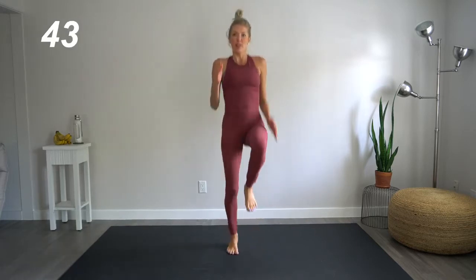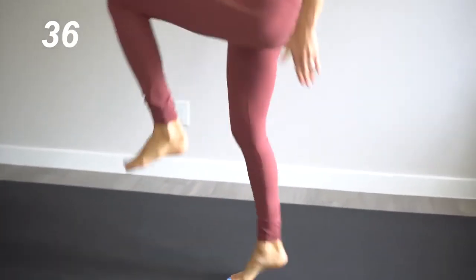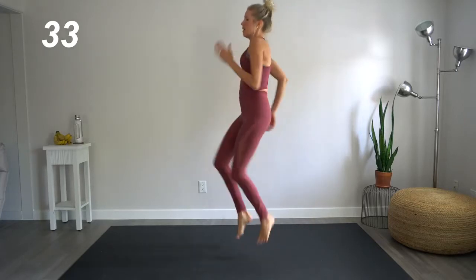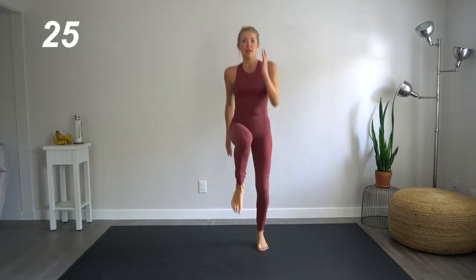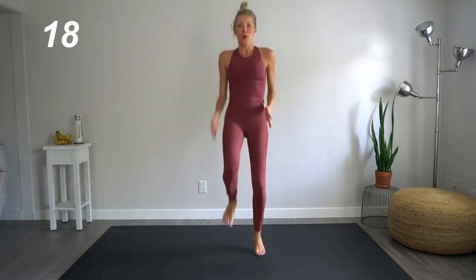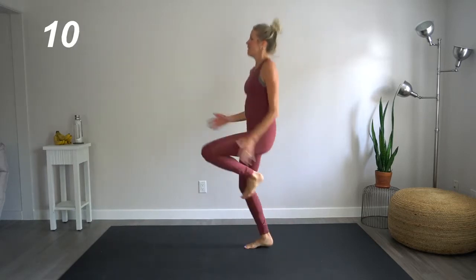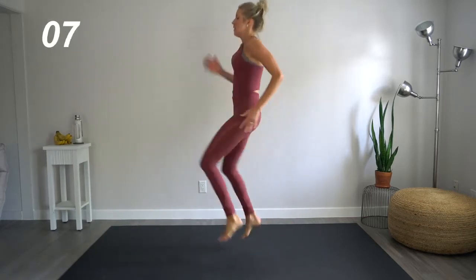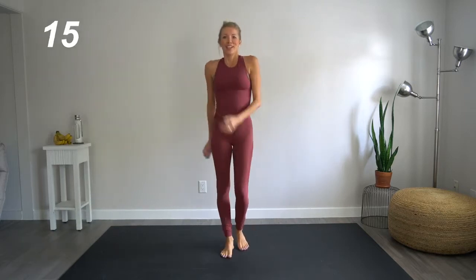We're going to come on up. Do another cardio burst here — being explosive in those high knees. Here we go. Remember, pump those arms. Bring those knees up — hip level or higher. Those heels are off the floor. This is all in the balls of our feet, in the toes. Keep it up. We've got 10 seconds here. Try not to lean back.